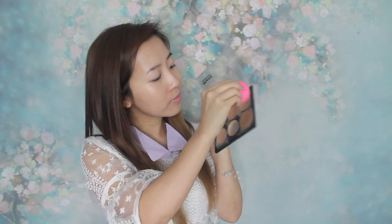Using a lighter foundation, I'm applying this in the inner part of my face to highlight my facial features and brighten up the skin. Remember, a little foundation goes a long way. Then, with a slightly darker shade, I just apply this on the hairline and the jaw area for a natural contour look.